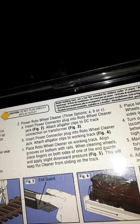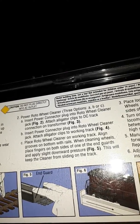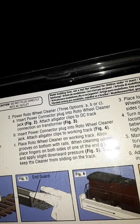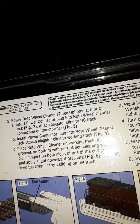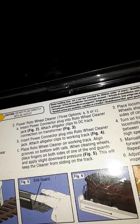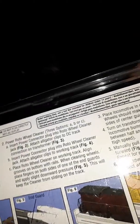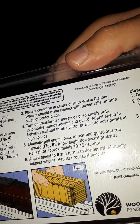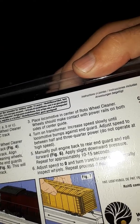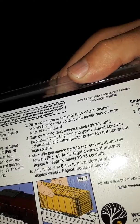When cleaning wheels, place fingers on both sides of one of the end guards and apply slight downward pressure. This will keep the cleaner from sliding on the track. Place the locomotive in the centre of the Rotor Wheel Cleaner. Wheels should make contact with the power rails on both sides of the sensor guide.